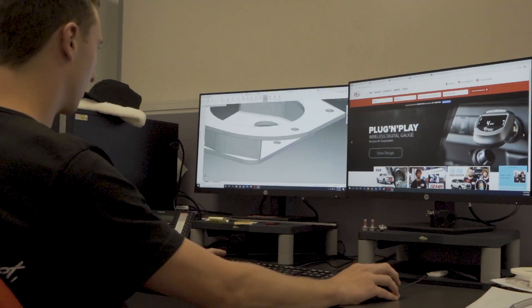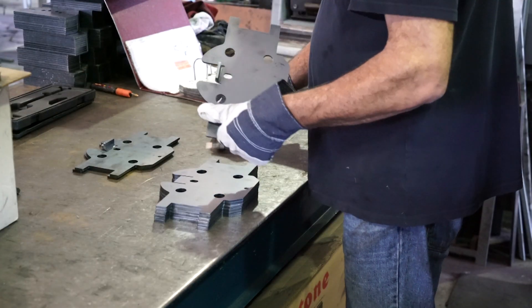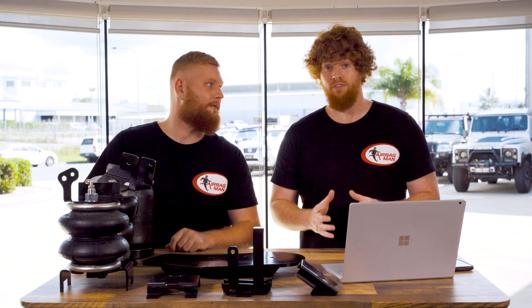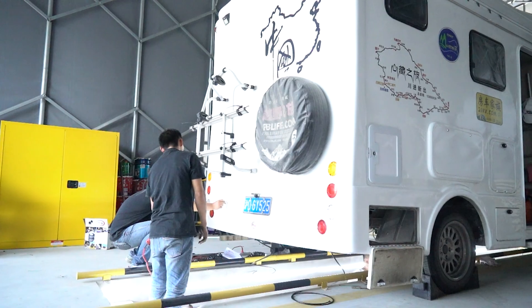We've been designing and manufacturing our brackets locally since we first started, which was back in 1995 here in Brisbane. We've also opened up a facility in Asia to cater for the vehicles over there.